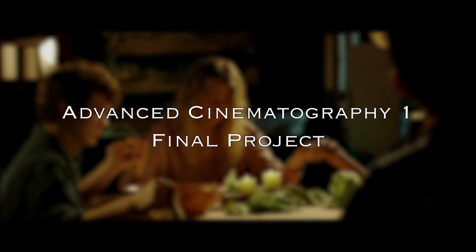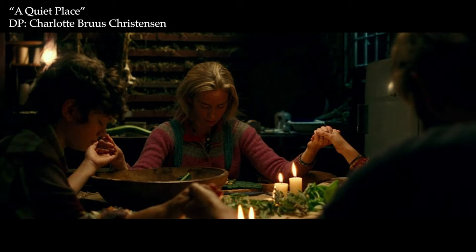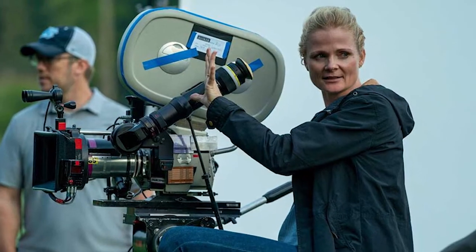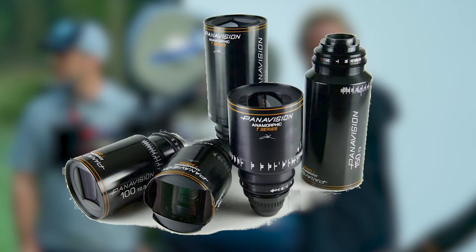Hello everyone, my name is Michael DeFranco, and my name is Jahad Shairi, and this is our Advanced Cinematography 1 final project. In this assignment, we are tasked with recreating a shot from John Krasinski's A Quiet Place, which was DP'd by Charlotte Bruce Christensen and shot on Arriflex 35mm cameras using Panavision anamorphic lenses. Here is how we did it.